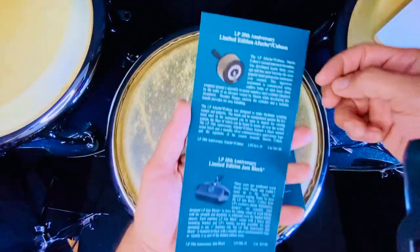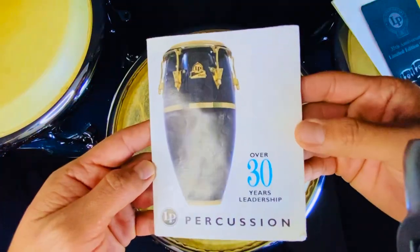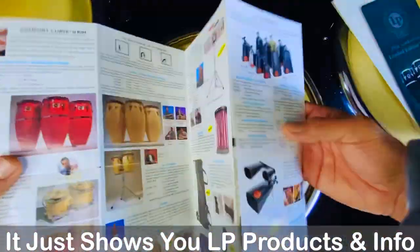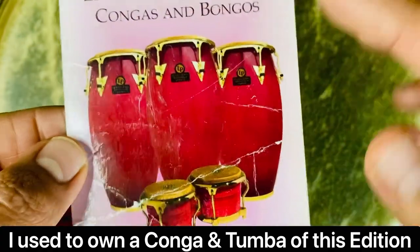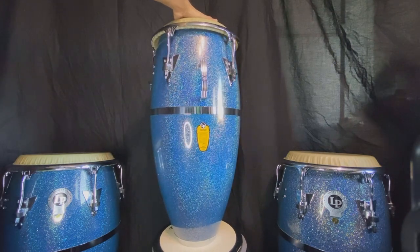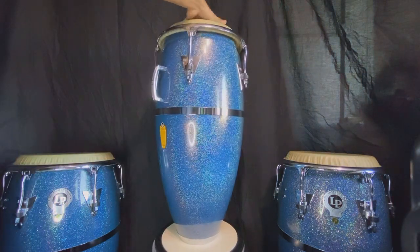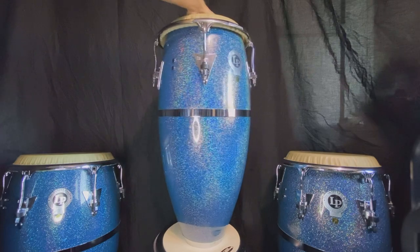On the other side of the catalog it shows an afuche kawasa and also a jam block, which would be so cool to have. I don't know why, but this catalog was also given to me when I bought these congas. The guy also gave me this LP Millennium Edition catalog. This quinto has the 'What the Best Players Play' yellow sticker — I am really, really in love with this finish.